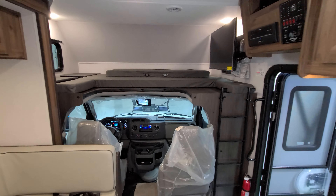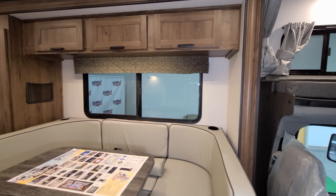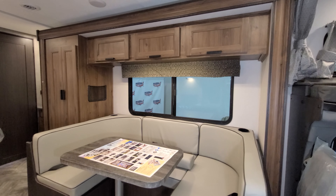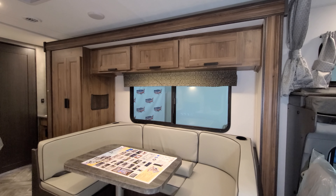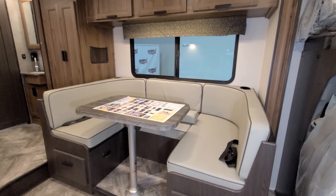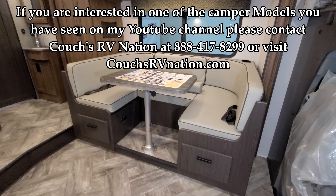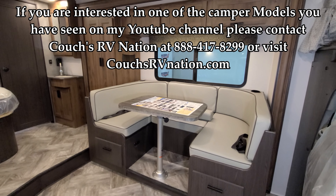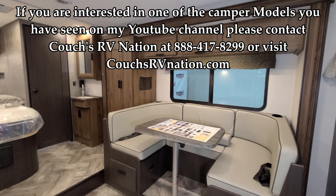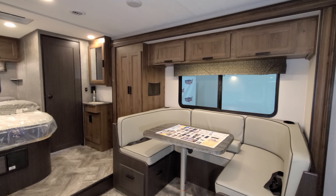When you're ready to extend it back out, make sure the park brake is set, turn the ignition key back into place, hit the out button, and it'll go right back out. Thanks for taking the time to watch — I hope this gave you some good information on the new Sunseeker 2150 LE. If you're interested, don't forget to like, share, and subscribe, and hit that thumbs up button.